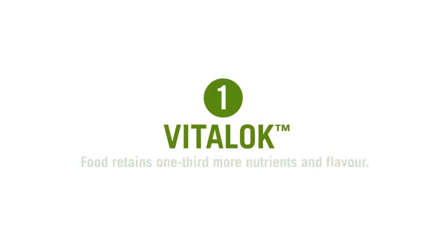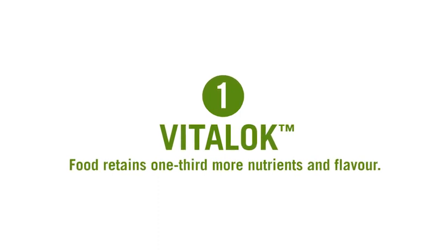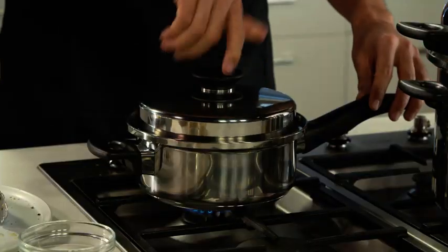The iCook collection has a number of key features that help make it unique. The first is Vitalok. The Vitalok cooking method is exclusive to the iCook cookware range. By creating a moisture seal between the cookware and the lid, your food retains up to one third more nutrients and flavour. A simple spin of the lid locks in flavour, colour and goodness to make your meals even more nutritious and delicious.